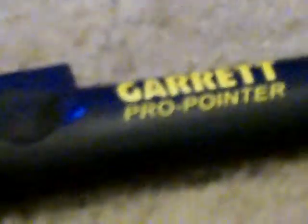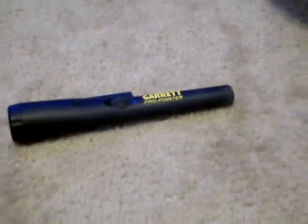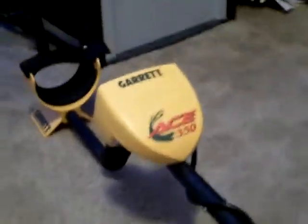Here I have my Garrett ACE 350, there's the Double D coil, and here is my Garrett Pro-Pointer. I own all these things.